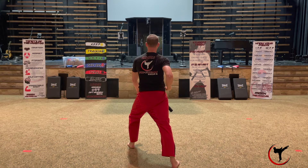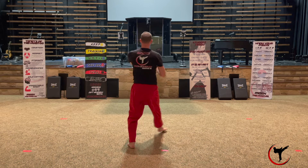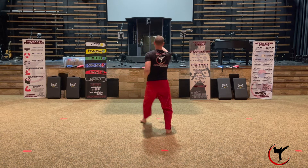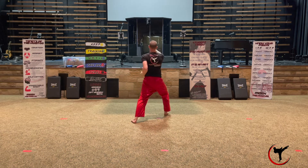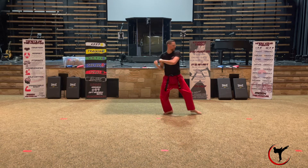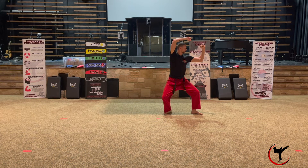Now step forward into a walking stance three times with a high punch each time. Step one with your right, next with your left, and then with your right — and yell kia right here. Now turn left 270 degrees into an L stance with your left leg forward, performing a right high block and a left outside block at the same time. This is called a square block.